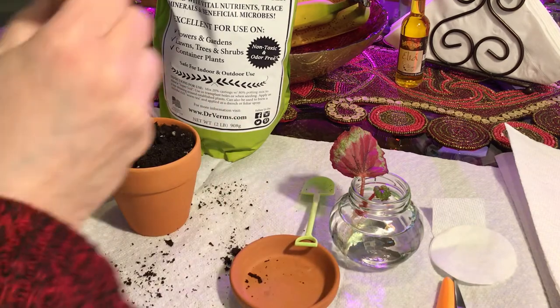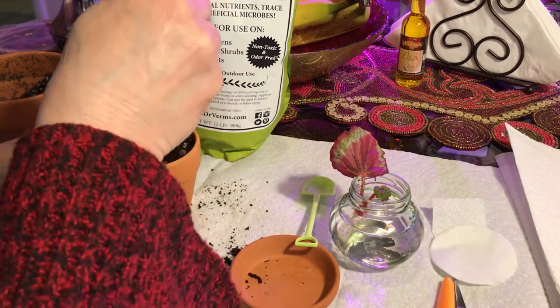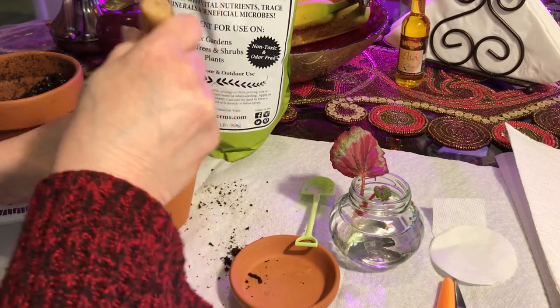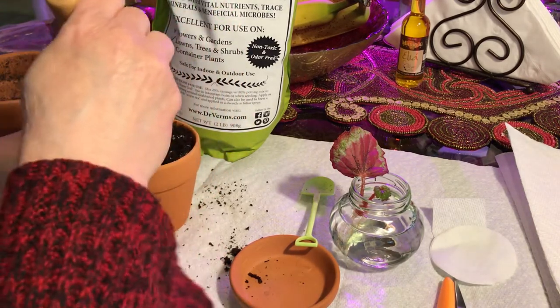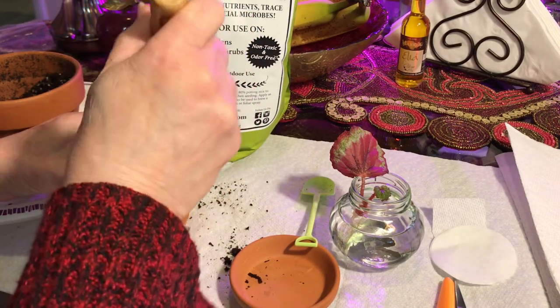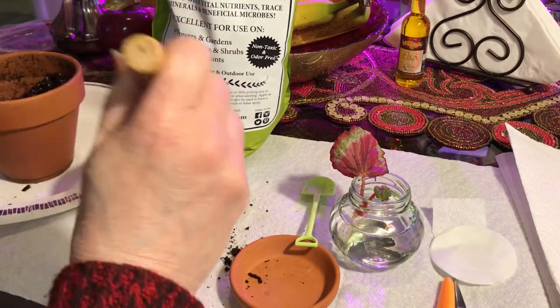Here we go — it's a soil enhancer. We have some worm castings; just mix it in a little bit. I just recently started using this.